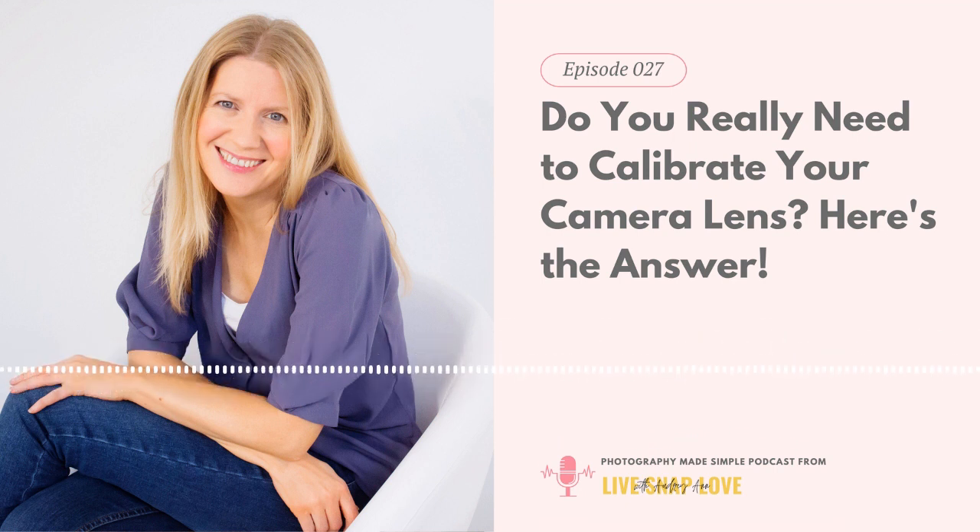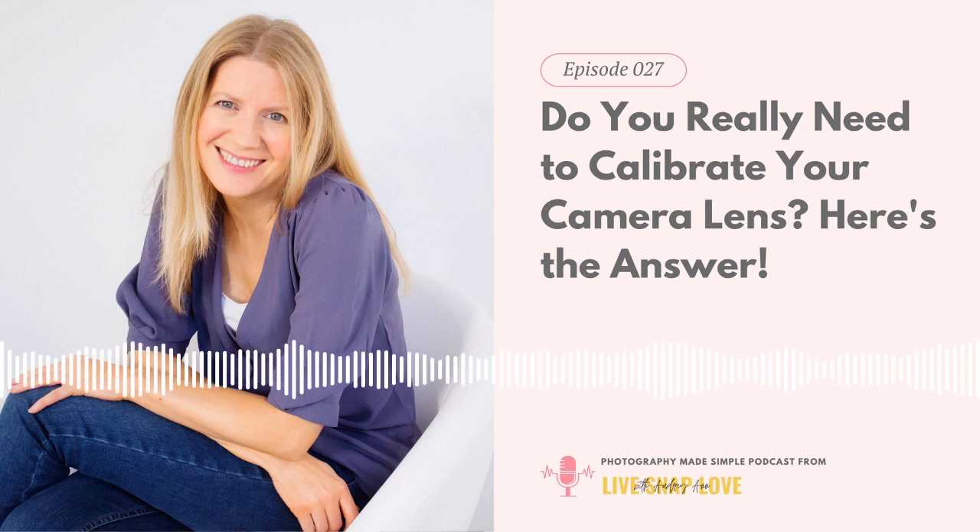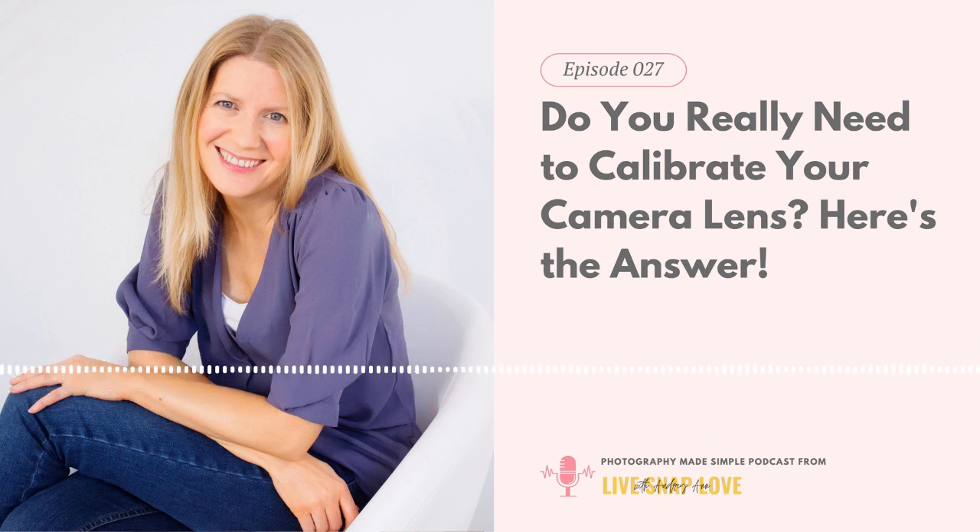Calibration also won't be as hyper-specific as you might think — once you change your aperture value, that could mean a small adjustment away from zero, and you can't calibrate for multiple apertures. So this isn't a fail-safe for getting sharp images; it's just one element in the whole arsenal of strategies you need. Head to livesnaplove.com/27 for links to the battery test method, the lens calibration tool I use, and a step-by-step guide. If you've been enjoying this podcast, please take a moment to leave a review — five stars is always appreciated!